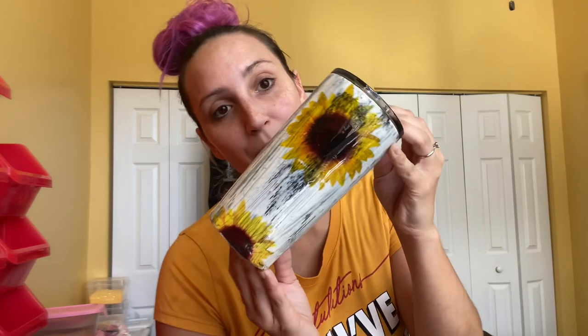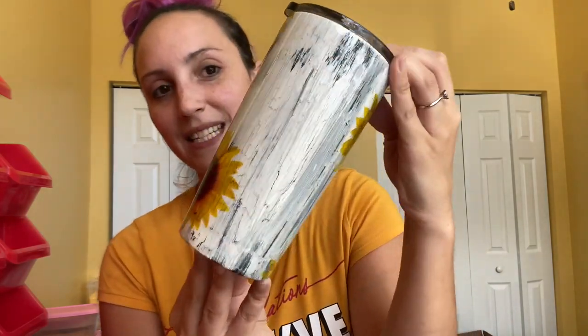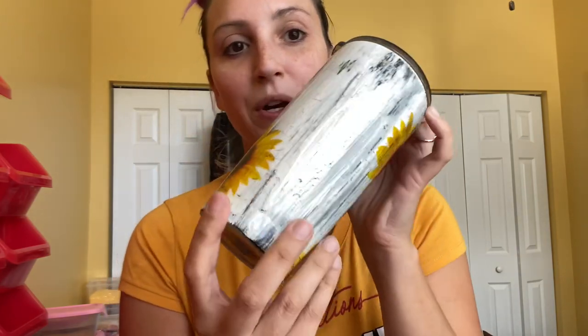Today we are going to be showing you how I get my sunflower crackle tumbler. This is what we're going to be working on today and this is the effect we are going to be creating — a really awesome crackle effect. I'm going to show you how to apply the sunflower waterslide and the whole nine. This is actually a 20 ounce Ozark tumbler but we're going to be working with a 30 ounce Ozark tumbler.